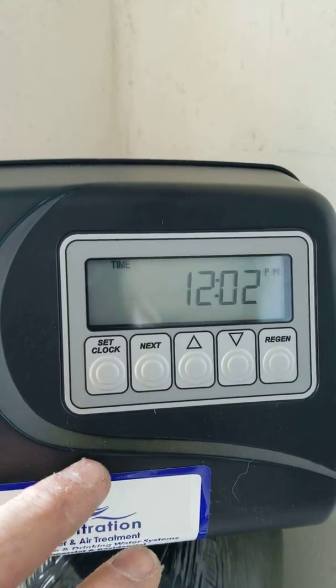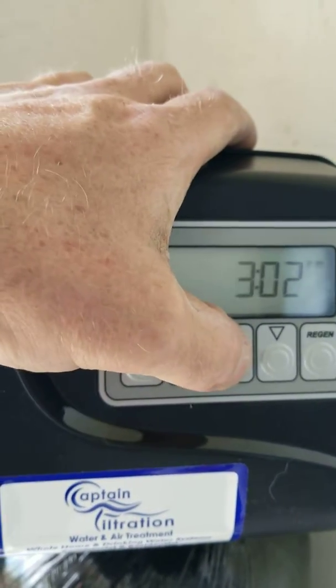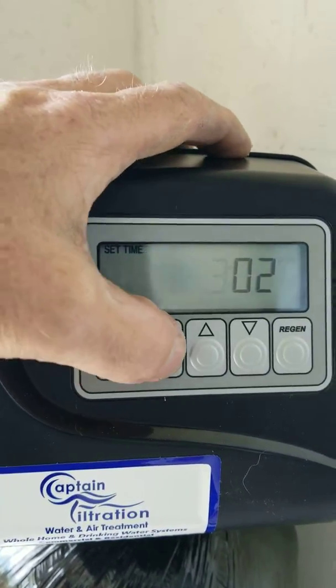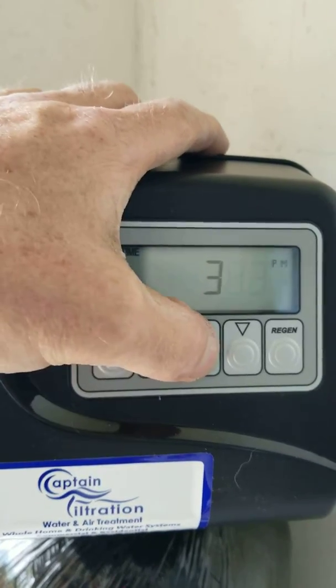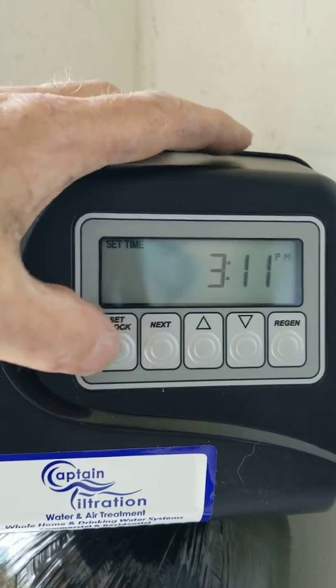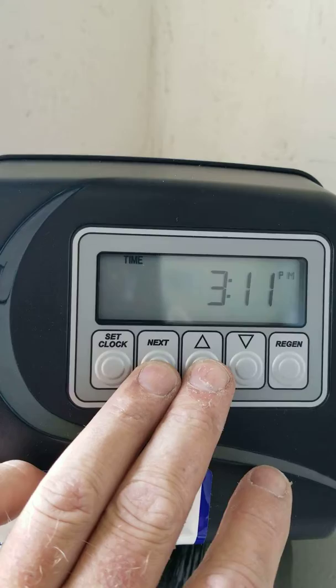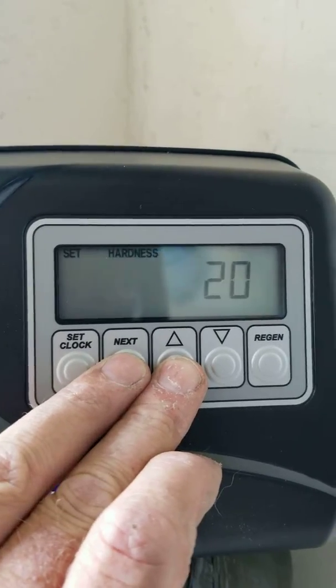First thing you want to do is set the time of day. So we press set clock, use our arrows, hit next, set our minutes, and hit set clock again.